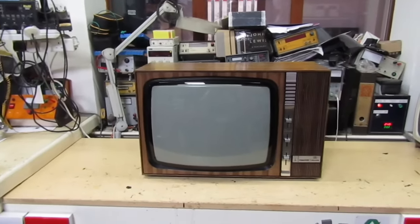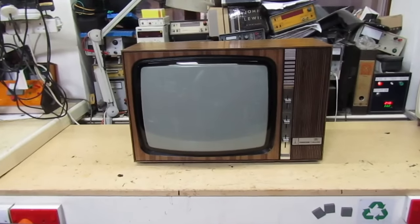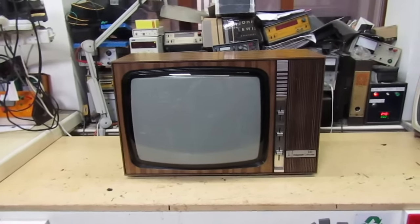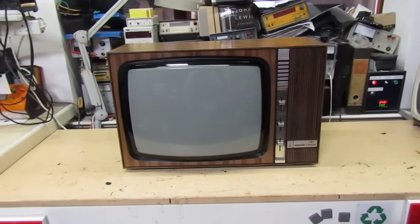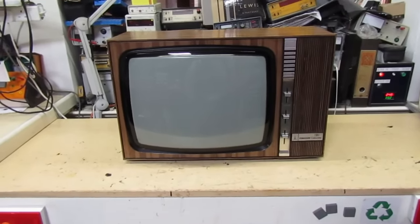Hi guys and girls on YouTube, welcome to my channel and welcome to my special edition Christmas video. I've had one or two people make requests for a vintage TV video, so here we go. We're going to make a video about this, whether I fix it or whether I don't.